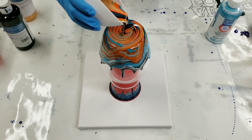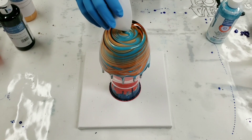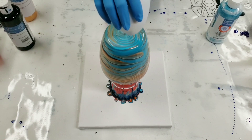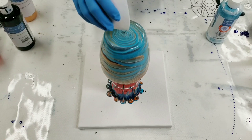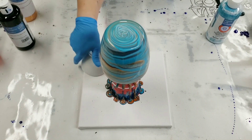You can also pour the paint right off the silicone mat and use it for other projects. I actually just put a video out on that, so I'll link that in the description so you can see what kind of projects you can do with the acrylic skins.